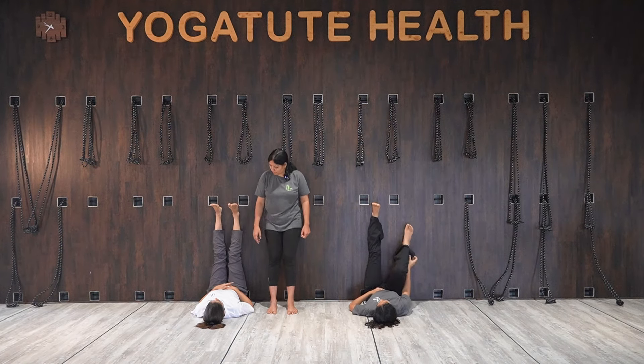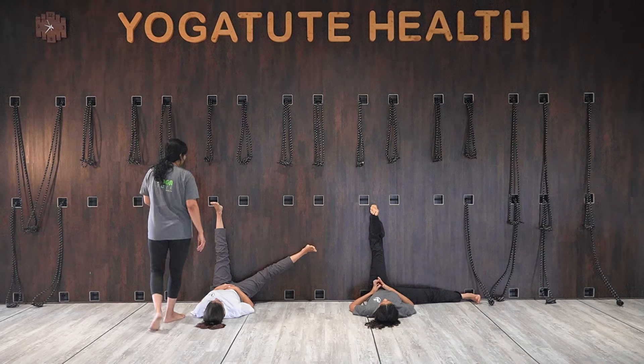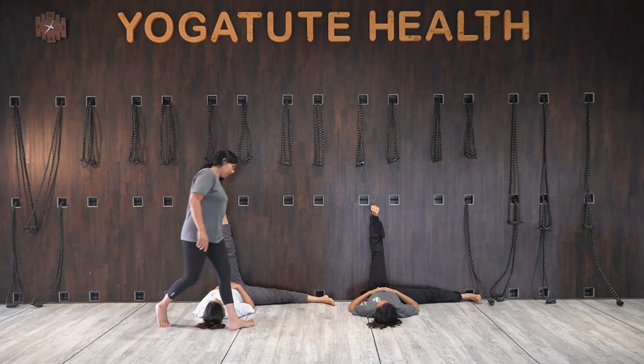Now move your right leg down to the floor. From here, we will work on the left leg hamstring. Move the left leg away from the wall and hold.